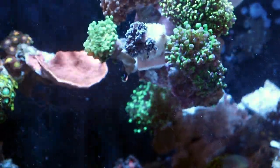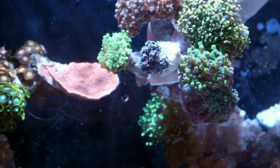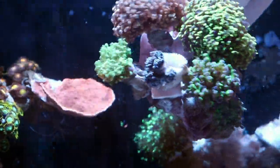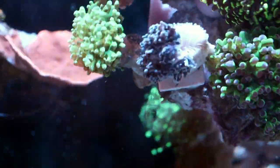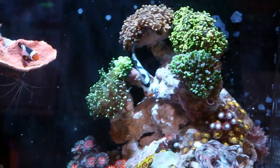So what is polyp bailout? The coral's under stress, so it decides to bail out — it's like the last-ditch attempt. I've never seen one do this and then survive. It's possible, but the clownfish are hosting the hell out of it quite a bit.